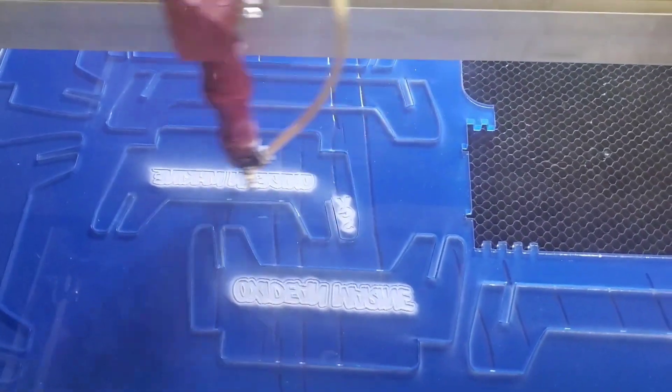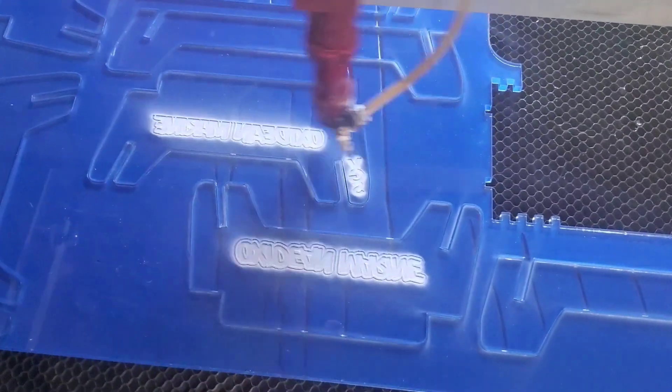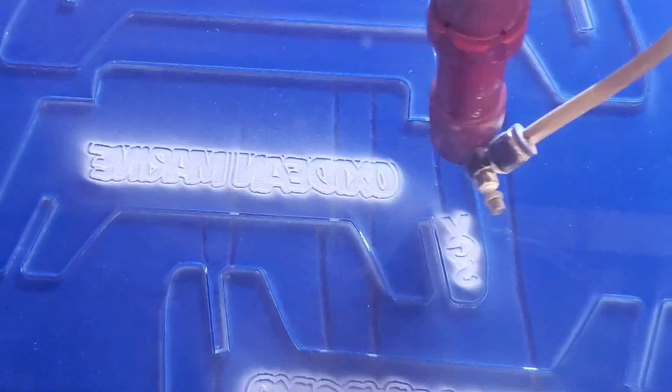What this machine is doing now — it's done the laser cutting, and it's doing the laser etching of Oxidean Marine.